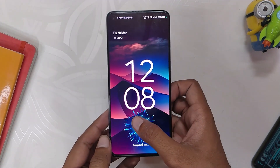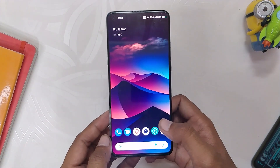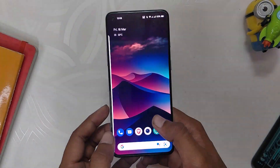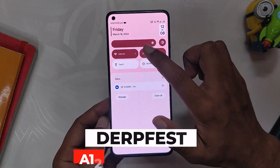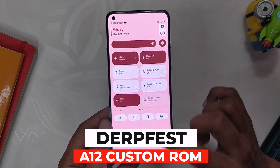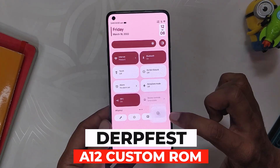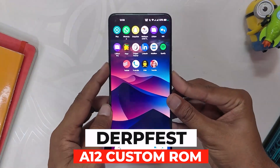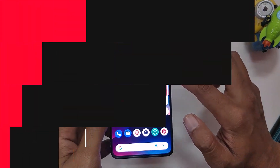Hello guys, welcome back to the channel. I hope you all are doing extremely fine. My name is Prince and you are watching that Extreme. In this video I am going to show you another Android 12 ROM which goes by the name of DerpFest, and we'll see if it's stable enough to be used as a daily driver on OnePlus 8T and OnePlus 9R. So without wasting any more time, let's get started.